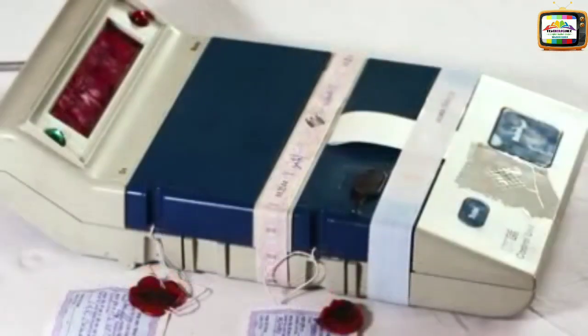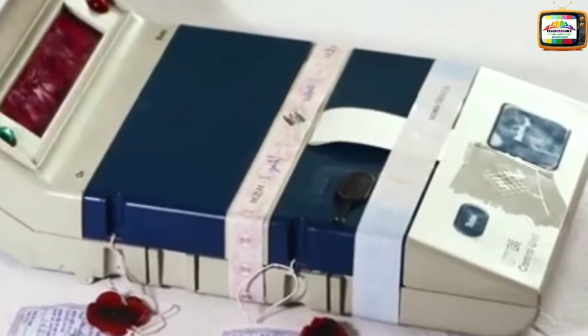The control unit is now ready for the actual poll. Allow agents to note down the serial number of the outer paper strip seal and put their signature or distinguishing mark on it. Also put your own signature on it.